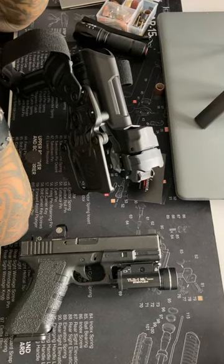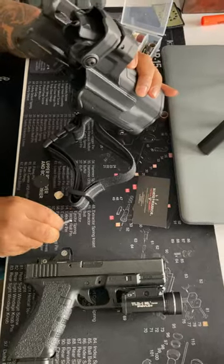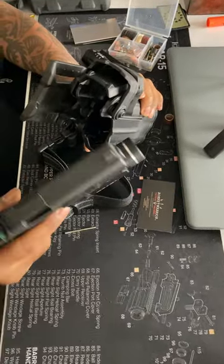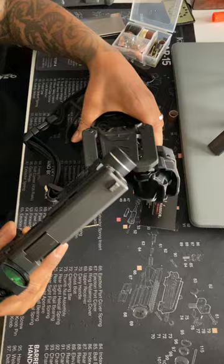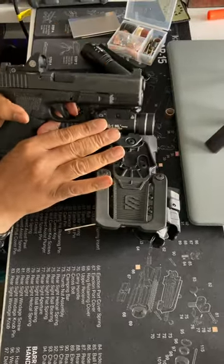Let's talk about modifications. Today I'm going to be working on my Blackhawk T-Series holster. The issue I'm having is that when I put my Glock 17 in here, it's not holstering properly due to the fact that the railing on my Glock is a little high.